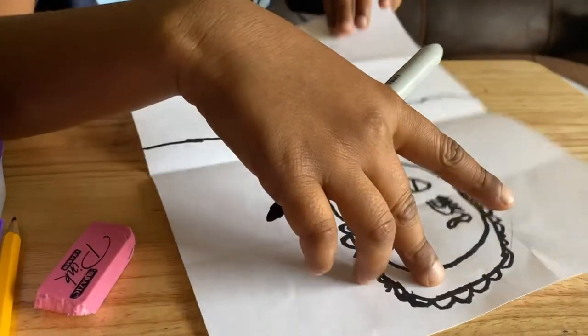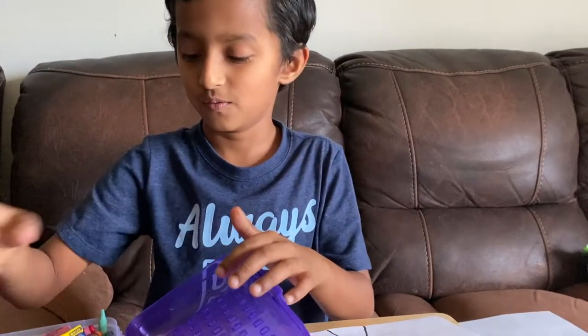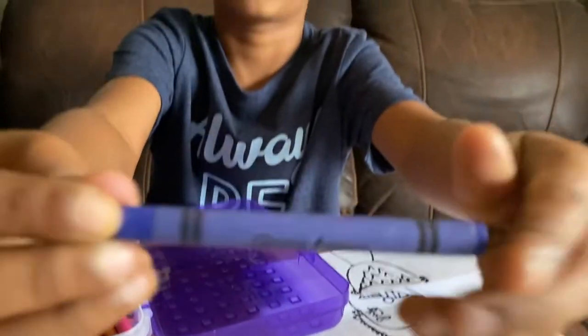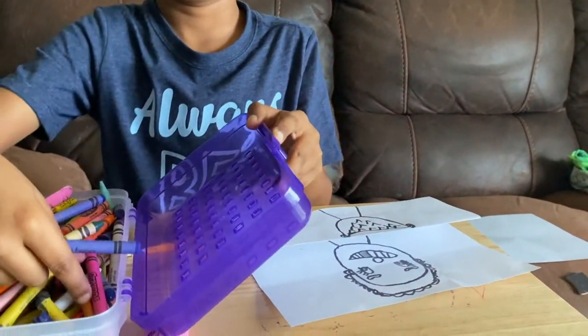Okay, we're done with this now! It's time to color — whoa, there's so many things we can color in here! Let's start with our school color. We're gonna leave these alone.